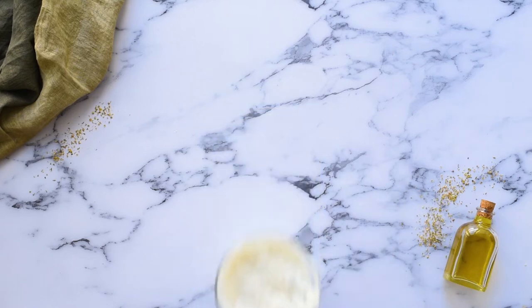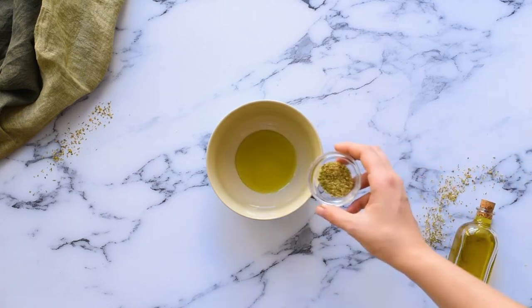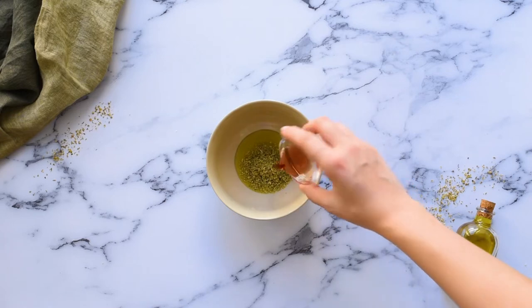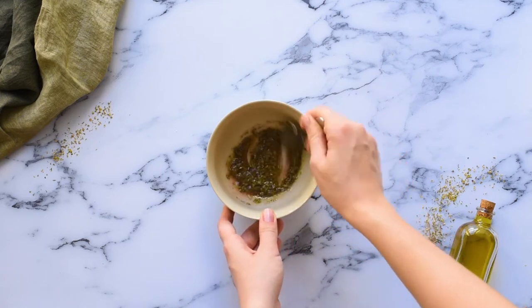Next we'll prepare our veggies. Add a tablespoon of olive oil to a bowl. Add half a teaspoon of dried oregano leaves, one tablespoon of red wine vinegar, half a teaspoon of salt, and an eighth of a teaspoon of ground black pepper. Whisk this together until it's well combined.